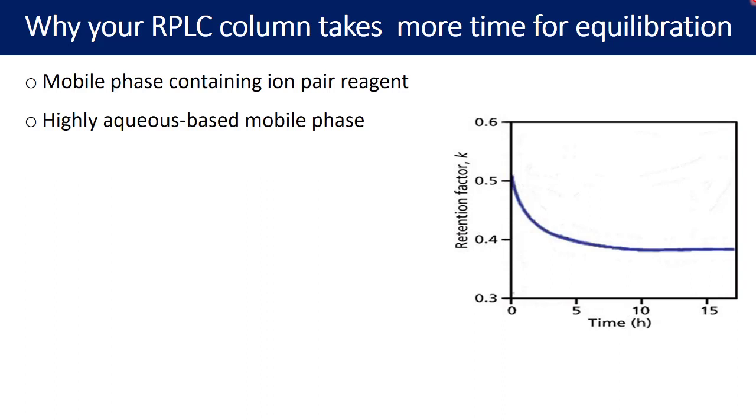The second reason behind longer equilibration time is a highly aqueous based mobile phase. In reverse phase chromatography, the mobile phase is polar while the stationary phase — such as C8 or C18 — is non-polar, oil-like, and not miscible with water. These stationary phases will not get easily wetted by water alone. Wetting of the stationary phase is essential for partitioning and desorption. If the mobile phase contains only water and buffer, de-wetting of the C8 or C18 stationary phase will occur.